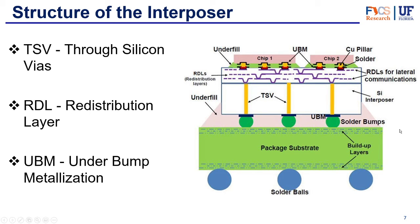So we've mentioned some of these concepts, but let's look at the structure of the interposer. We have three main components to focus on. The first is the through silicon vias, or TSV — these yellow bars that connect vertically across the silicon interposer. We also have the RDL, or redistribution layer, which is the very top layer of the interposer and makes the connections horizontally. They connect chips to one another but also to the TSVs as needed. And finally we have the UBM, or underbump metallization, which connects solder bumps to the TSVs from both the package substrate and from the chips.